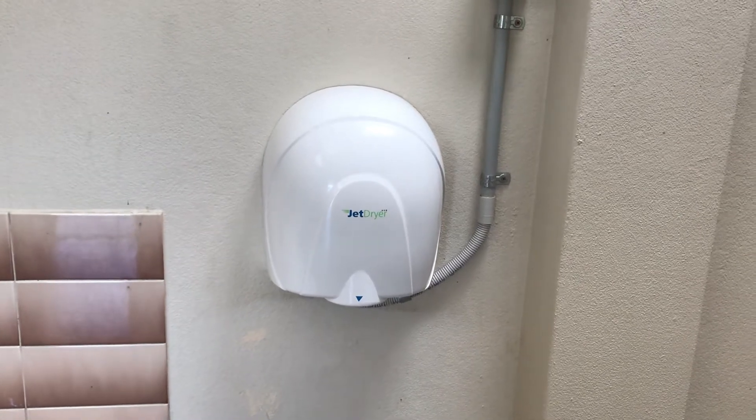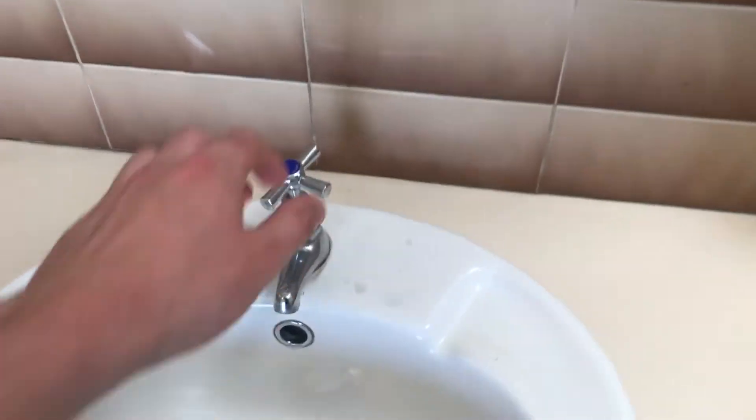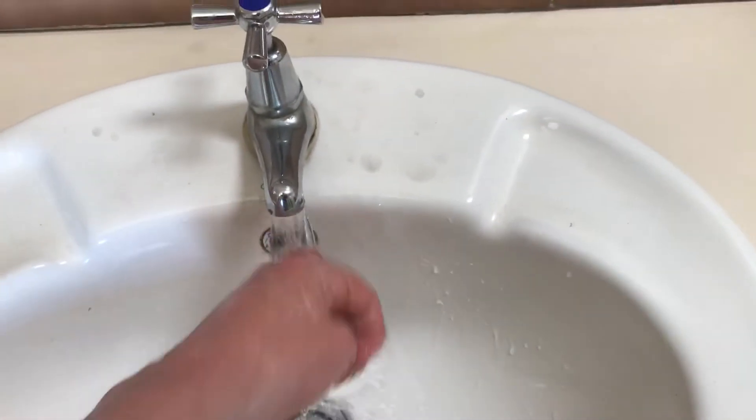Hey everyone, today we have a JetDryer Echo hand dryer, as you can see. So let's test it out. Here we go.